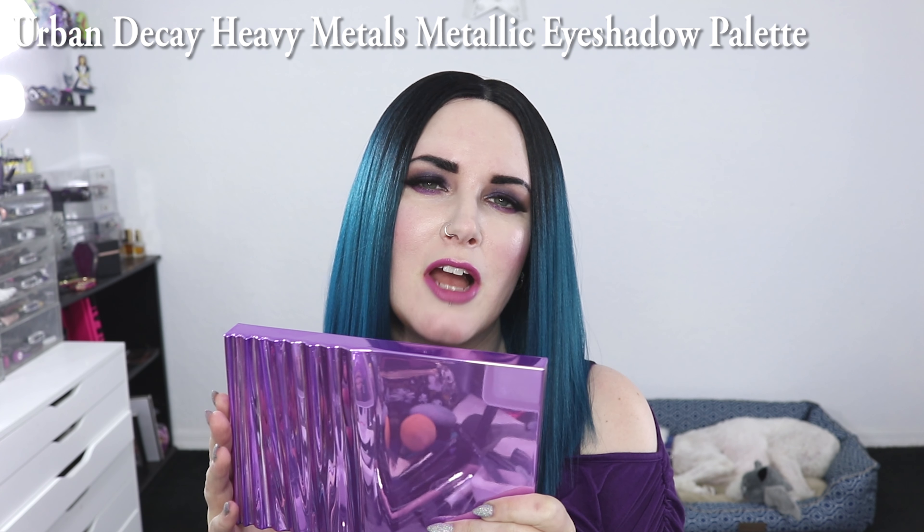Today I'm going to be talking to you about the all new Urban Decay Heavy Metals palette. This is an all shimmer palette from Urban Decay that has a lot of metallic high shine finishes. It's new for holiday 2017. I'm going to bring you swatches, a comparison between the Heavy Metals palette and the Urban Decay After Dark palette, and a demo on my eye look where I demonstrated how well the two purple colors work.